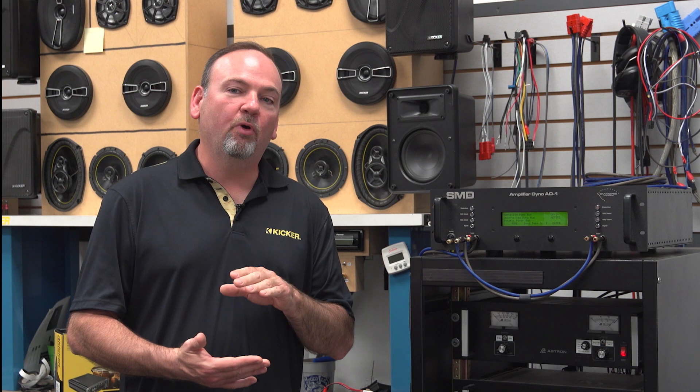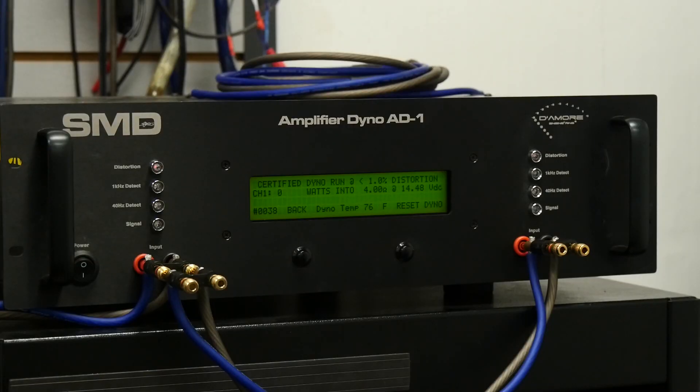We're going to run through some testing and show you 14.4-volt continuous power at a four-ohm load, at a two-ohm load, and into a one-ohm load. Then we'll also show you a dynamic burst test into one ohm to show you what power this little 400.1 actually develops. Hang on while I push a bunch of buttons and you'll get to see close-up shots of the screen showing the actual power runs. This is our run into a four-ohm load at 14.4 volts.